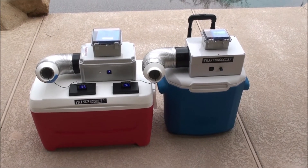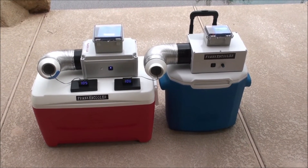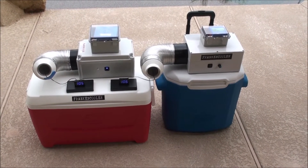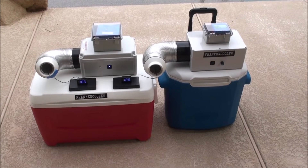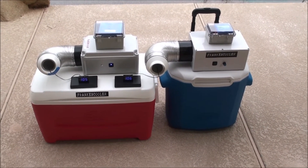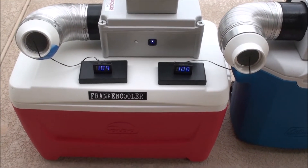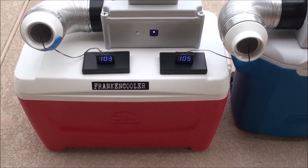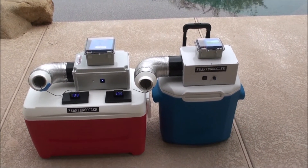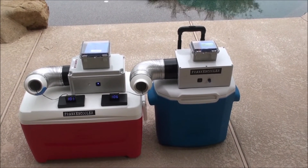Hello everyone, this is Bob from Frankencooler, out of my backyard on a hot Arizona afternoon. It is actually a hundred and nine outside according to the weatherman; my infrared thermometer says it's a hundred and ten. The thermometers I've got set up here on this cooler — one says it's 104, the other says 105 to 106. In any case, it's hot; dew point is about 70 degrees, it's extremely humid.